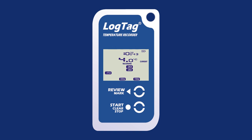If the logger is configured to stop when the Start Clear Stop button is pressed, press and hold the Start Clear Stop button until 'Stop' displays on the screen and recording disappears. Once the logger has stopped recording, the latest temperature taken will disappear.